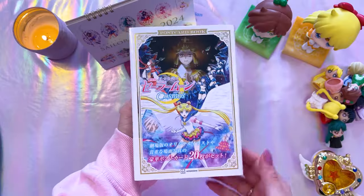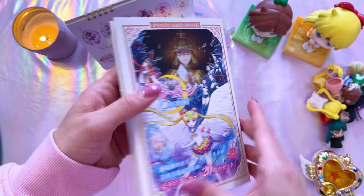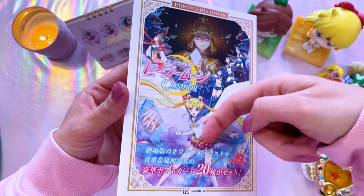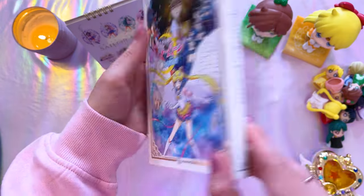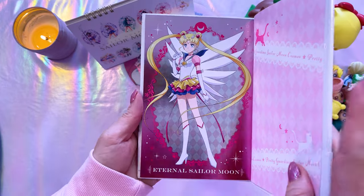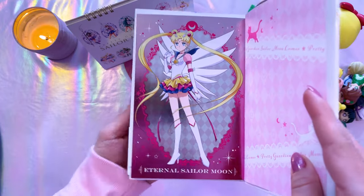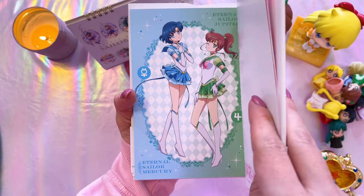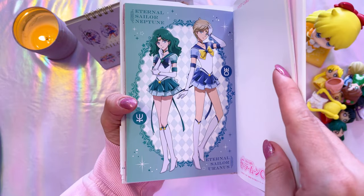Let's go ahead and open this postcard set — I love these because the booklets just look beautiful on their own as display pieces. This one has an obi around it; when you remove the obi it's a simple white cover with a couple of silhouettes, and the back has the inner Sailor Guardian silhouettes. Inside we have the postcards — I did not realize these would be really pretty foil postcards! The inner guardians appear to be non-foil, and they are perforated so you can remove and use them, but I'm going to keep them in the book.